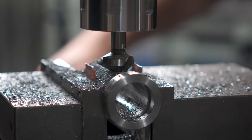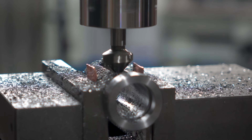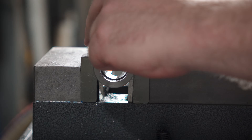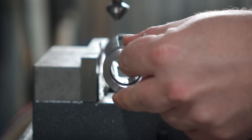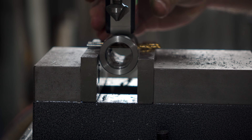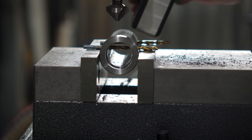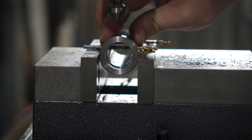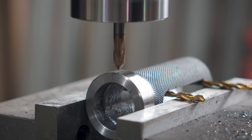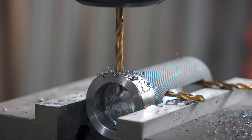Now to clean everything up a little with the wrong tool and set up for the last operation. Using a couple of drill bits I'll pop them through the slots and use them to level out on the vise jaws. Then I'll check that I'm pretty flat with a digital angle gauge and lock it down. Then I'll spot and drill a pilot for an M5 tap, get the threads cut and that part is done.